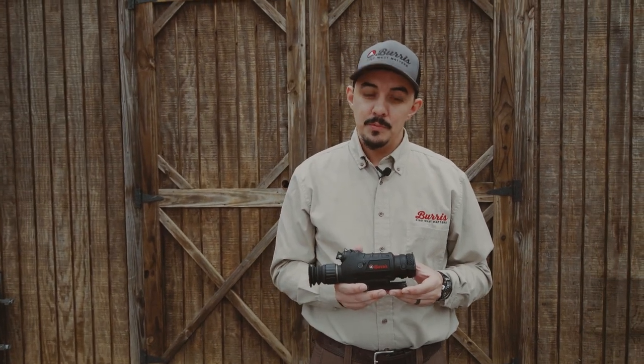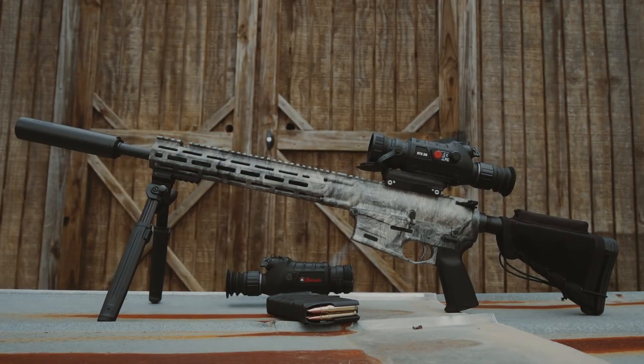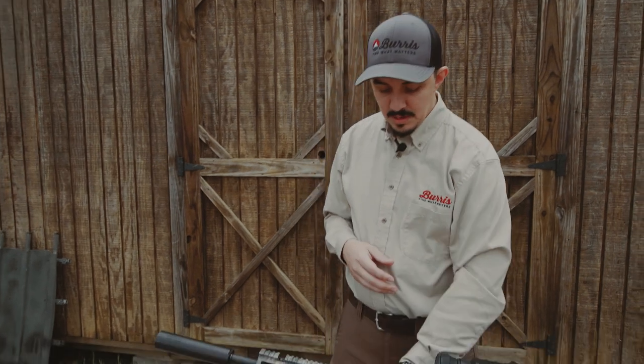The 35mm is going to offer you a little bit more field of view, while the 50mm is going to offer you a little bit more depth of field. So if you're using short distances and need to pan across a wide field, the 35 might be better for you. But if you need to go longer range or want to zoom in up close on your target, the 50 millimeter might be the better unit.